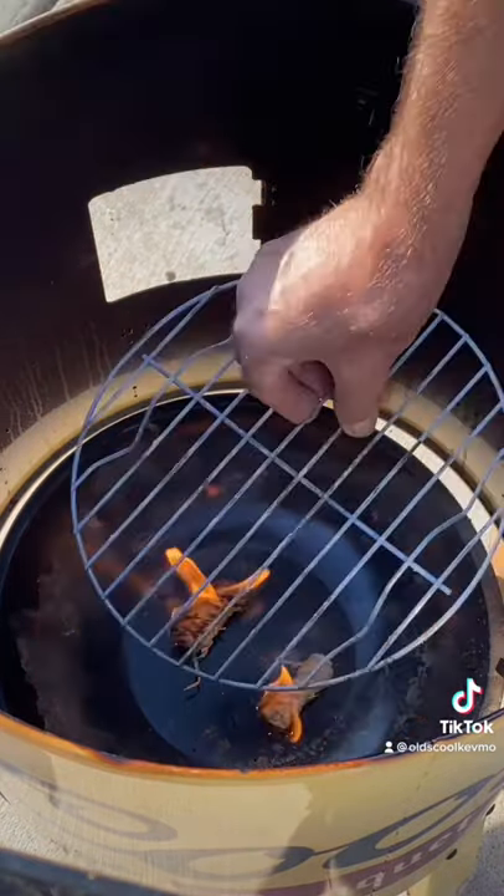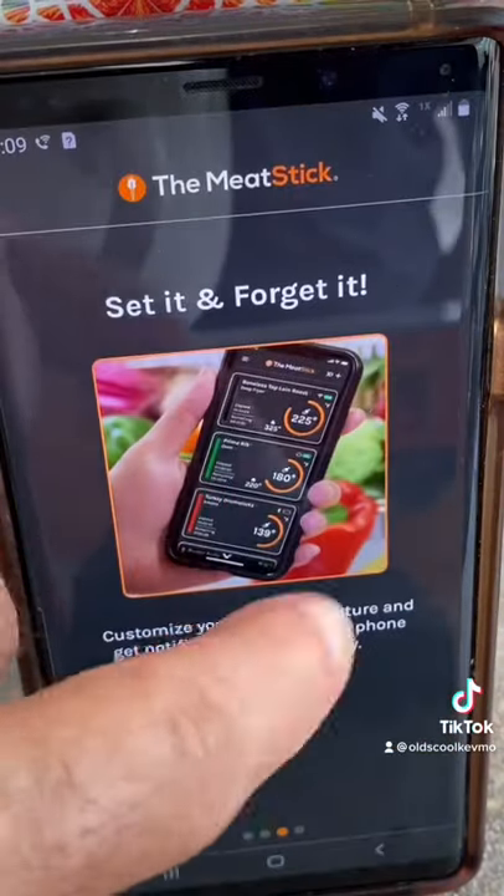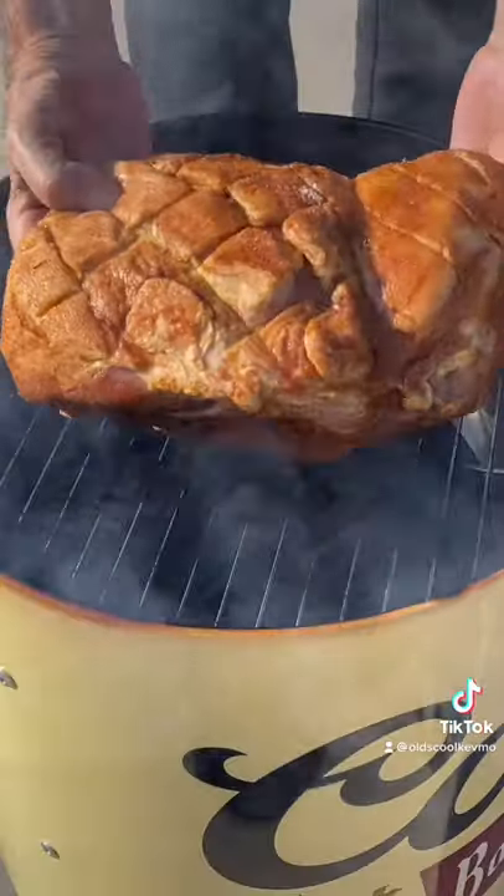Now, while I'm firing up that smoker, it's the perfect time to open up the Meat Stick app, get it all set up, choose the right settings, and get ready for the perfect cook.